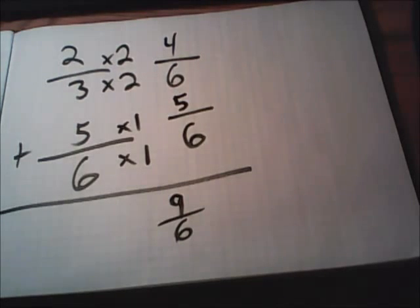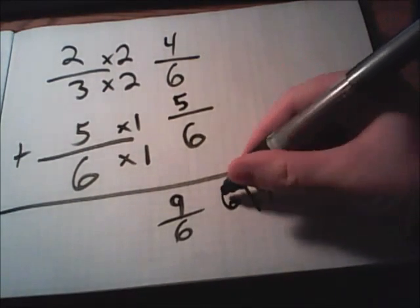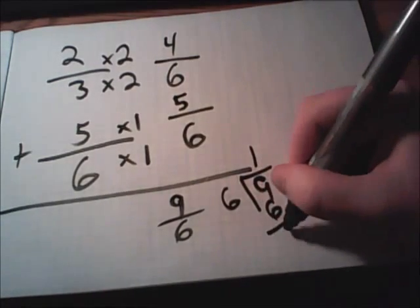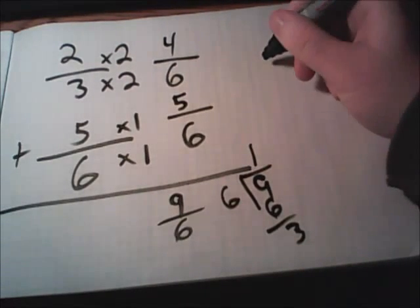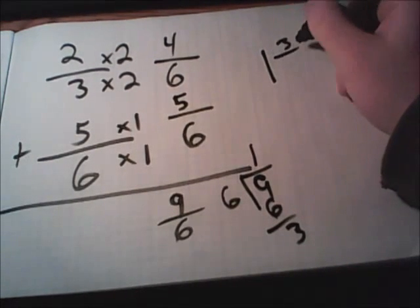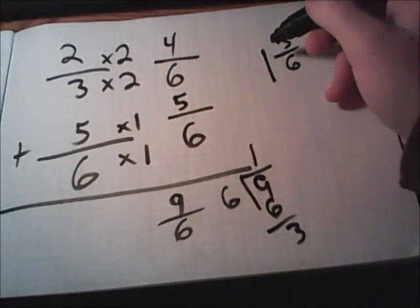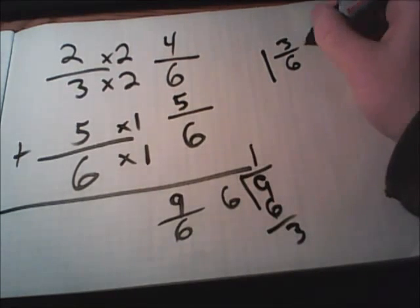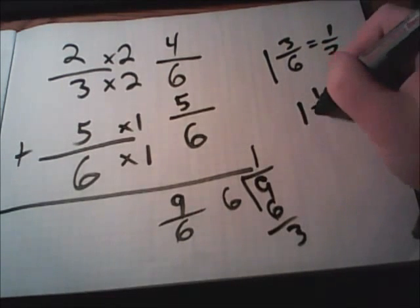Remember, nine over six is an improper fraction, so we'll have to change it into a mixed number. All we have to do is divide: nine divided by six. Six goes into nine one time with three left over. It went one whole time with three left over, and six remains our bottom number. So nine over six turns into one and three-sixths. Remember to reduce if possible — this time it reduces down to one-half. So the final answer is one and one-half.